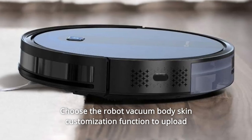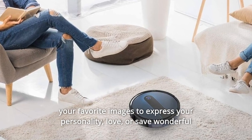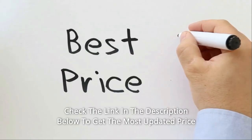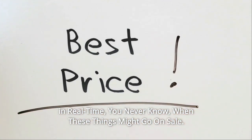Choose the robot vacuum body skin customization function to upload your favorite images to express your personality, love, or save wonderful moments and give your family, loved ones and parents a gift of one in a million. Check the link in the description below to get the most updated price in real time — you never know when these things might go on sale.